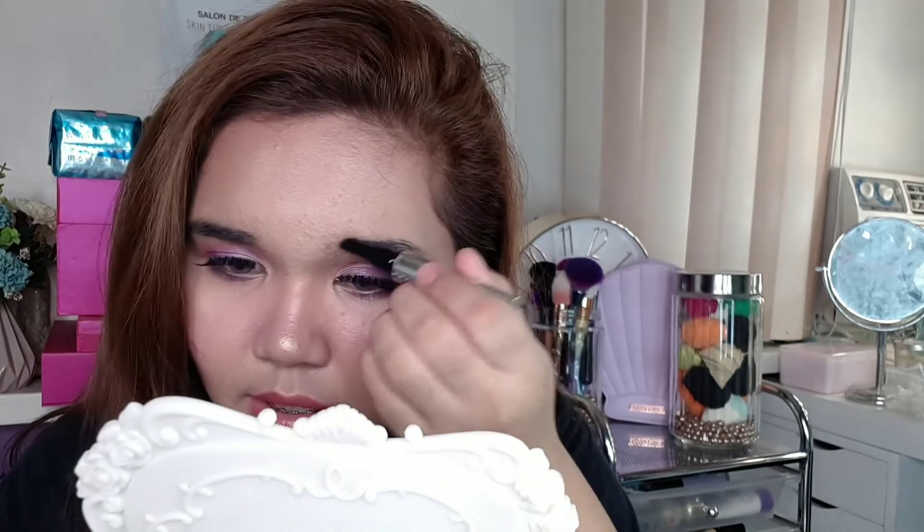Wait, let me get this so we can condition and soften our eyebrows. Benefit is so extra, especially when it comes to brows — they really have everything for brows. Wow, it's so soft! The brow hair became so soft compared to before. This primer is like a conditioner — ang lambot ng kilay natin, beshi!